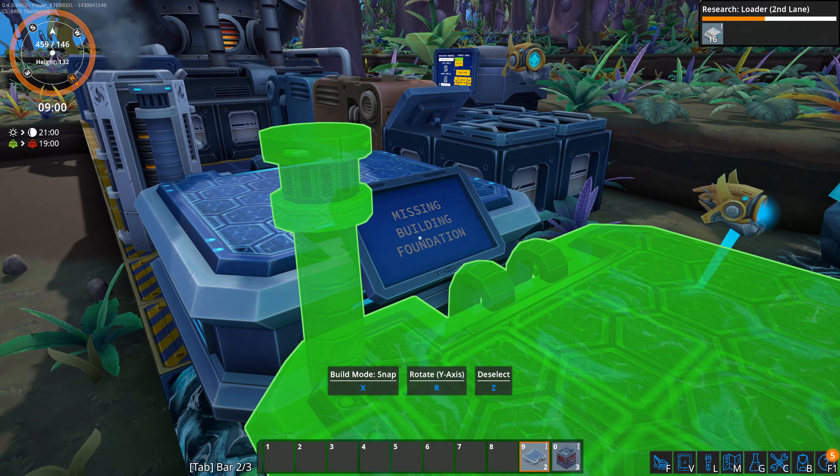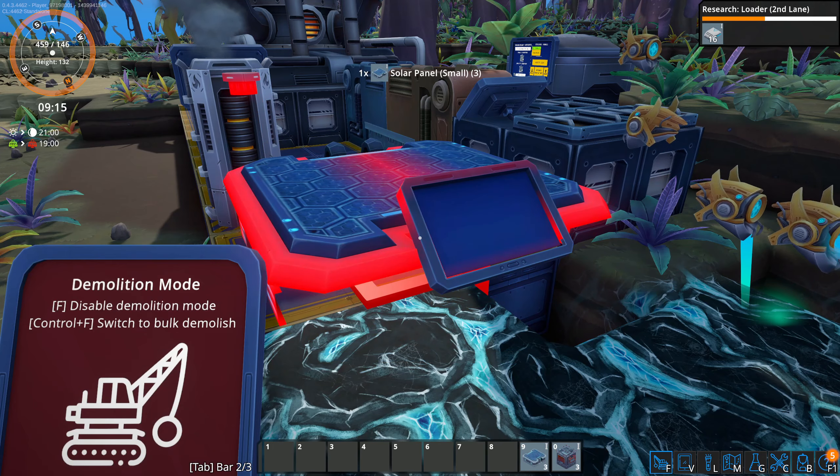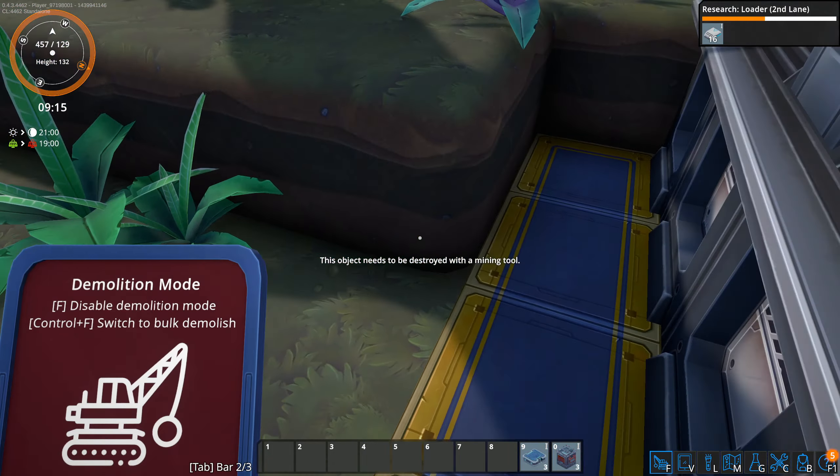Okay, so it doesn't like it if the piece isn't completely on the building foundations. It gets a little uppity when parts of it aren't on the building foundations.